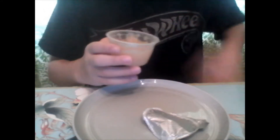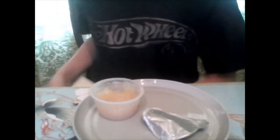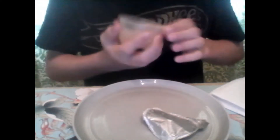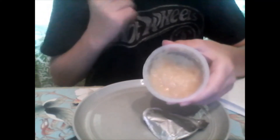Oh, this is good. It looks like I got a bit on my face. Waiter, napkin please. Okay, thank you. This is pretty good. I think this is actually made of gold — that's pretty good.